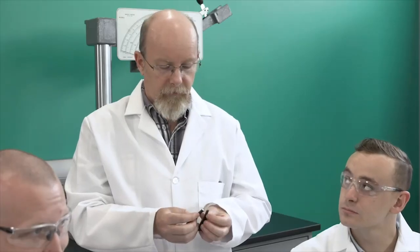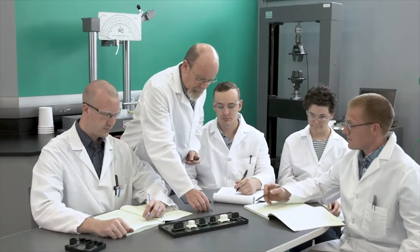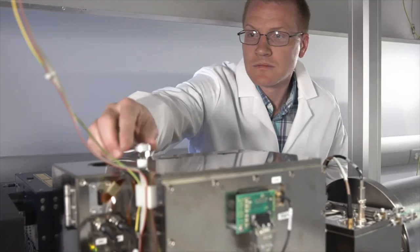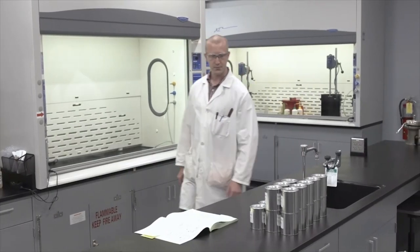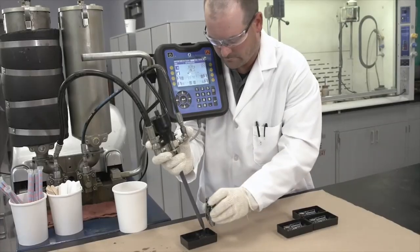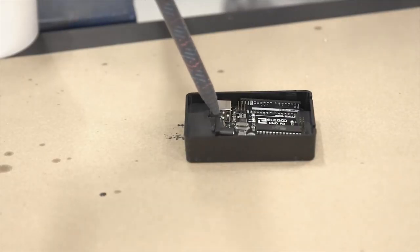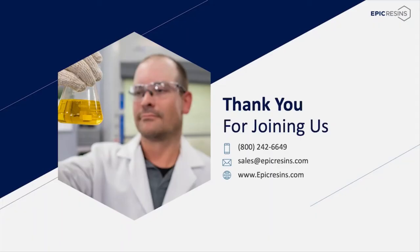Epic Resins' philosophy has always been to listen to your needs and develop quality solutions to meet your challenges. We will formulate or provide a material to fit your specific or unique product. With over 100 years of combined experience, our team of seasoned chemists is ready to use our extensive testing equipment as well as our meter mix dispense equipment to meet your engineering timelines. Our qualified technical sales team will partner with you to provide the right material. Thank you for attending this webinar, and please contact us with any questions.